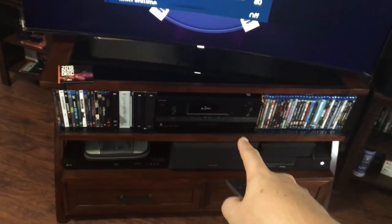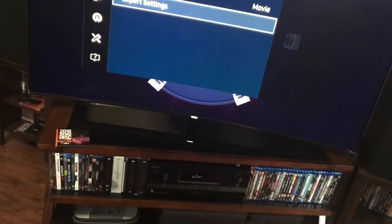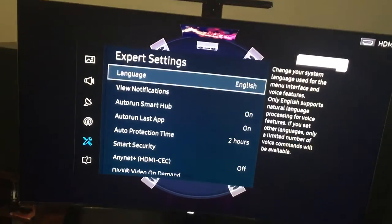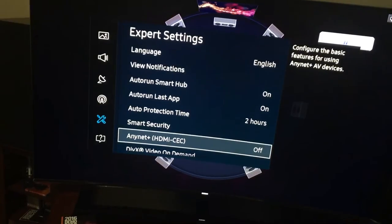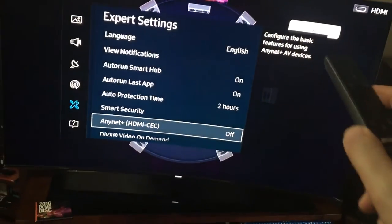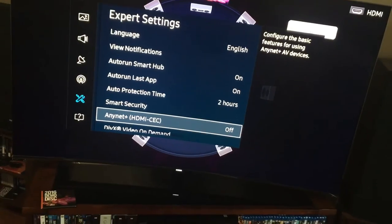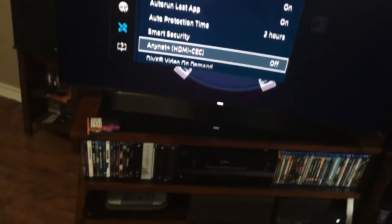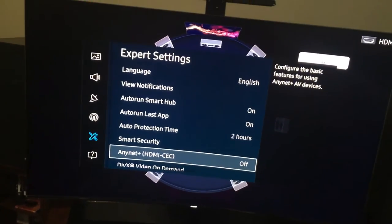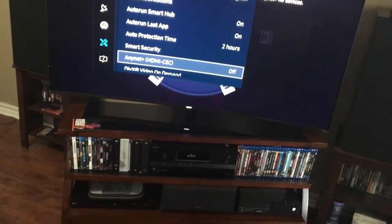I already have the setting for HDMI control turned off on the receiver, and I turned off whatever the thing is in the TV settings that supposedly allows the TV to talk to other stuff — AnyNet+. So there shouldn't be any communication between the TV and the receiver. But there is. As you saw, the second I turn on the TV it jacks up my signal, even though it's coming straight from the Blu-ray into the receiver. So I'm losing my mind, and I'm gonna blast this with my shotgun if I don't find a way to fix it — this is so frustrating.